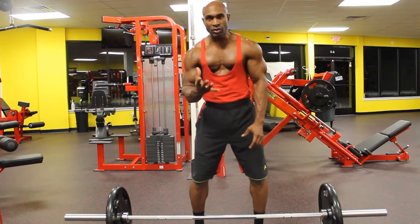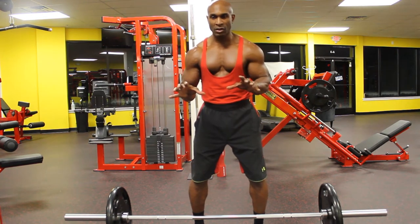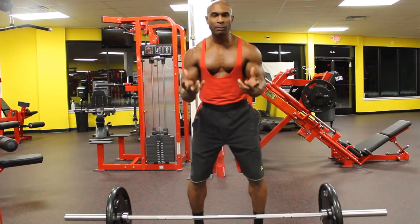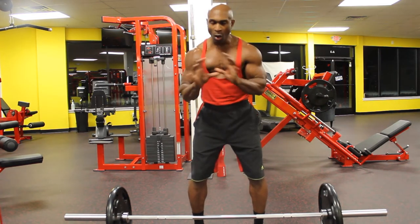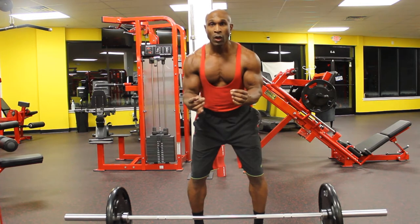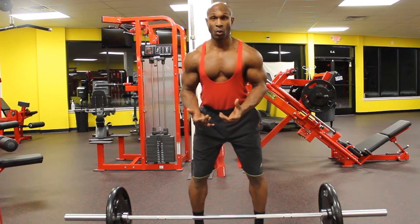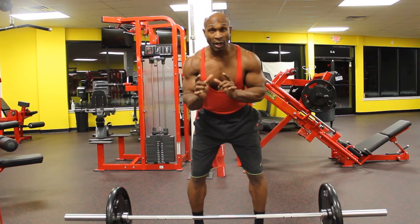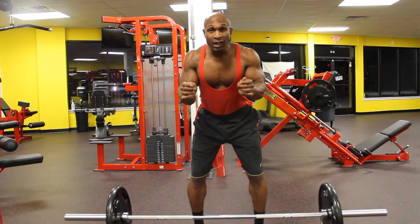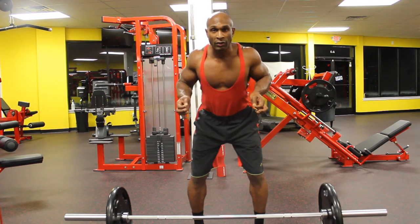Leading into the bent over row and the reasoning for the different hand positions — I want you to picture your hands, your arms, your biceps as simply being hooks. All they are is hooks holding on to this bar, allowing you to maintain contact with it as your back is doing the work. The other thought process I want you to engage: on the back of your elbows, I have inserted strings, and I'm pulling these strings.